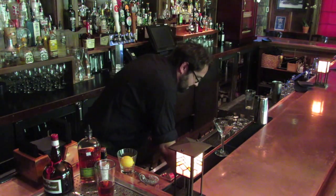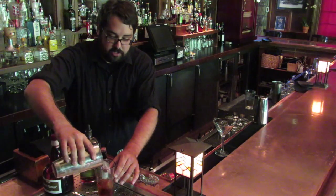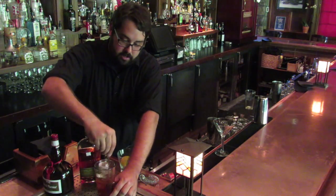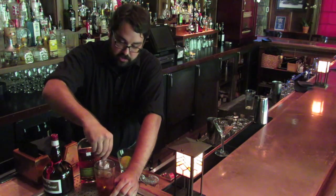You want to get a little bit of ice in there. And this is a stirred drink — you never shake a Manhattan. That is bartender's rule. There's no set amount of time to stir it; you just go until you think your drink is going to be cold.